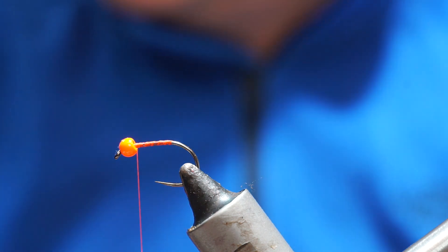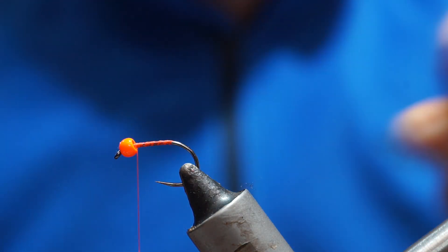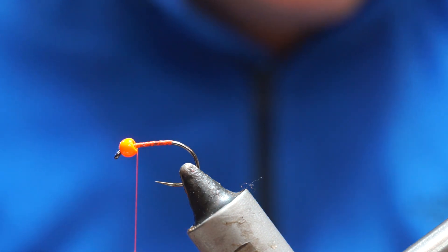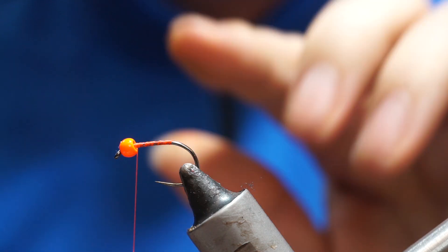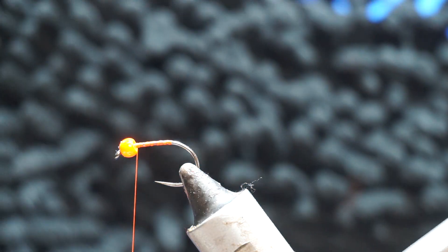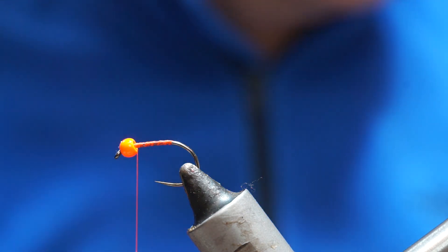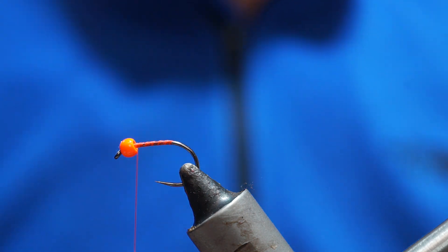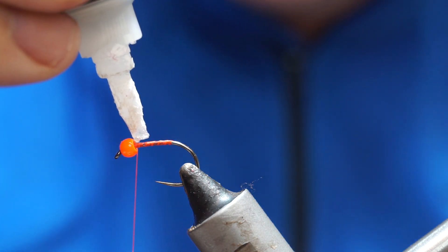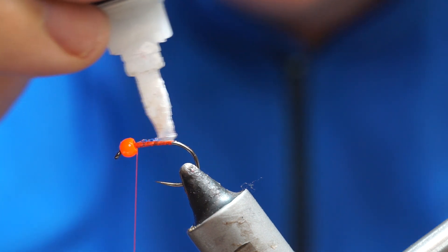I'm going to use the core of the mop material to secure the bead. It's called a mop fly because the material you're using comes from one of these mops. You can buy packets of mop material, or you can go to your local supermarket or pound store and you should find mops in a range of different colors.